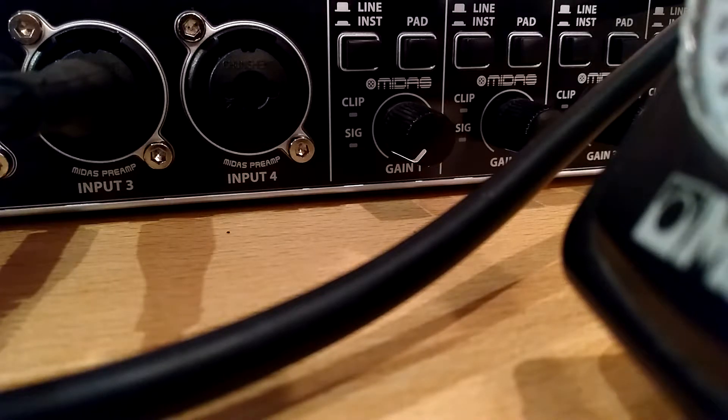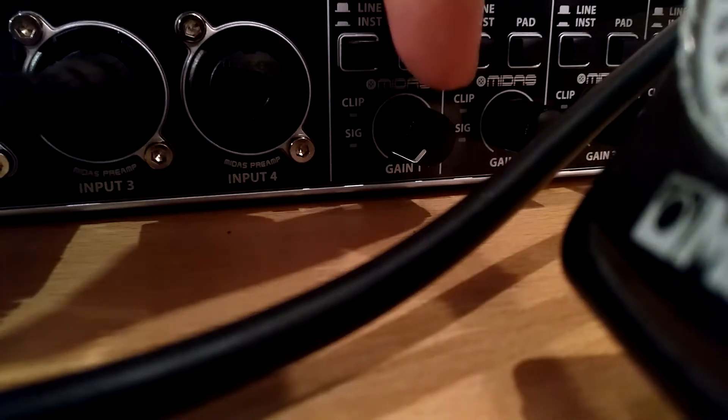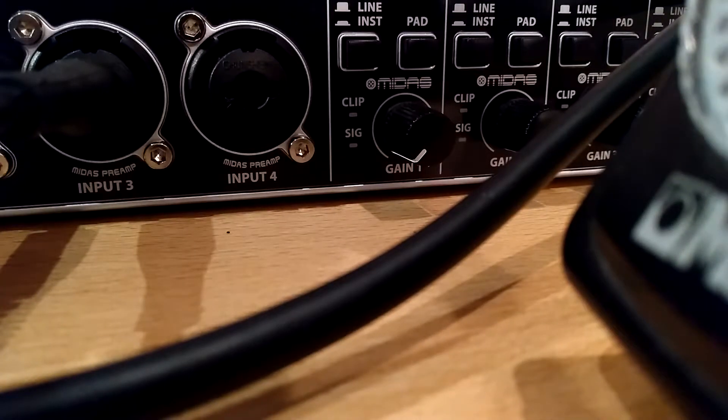As you can see the input here is set to zero. Let's hit record. This is the recording of the lowest input.